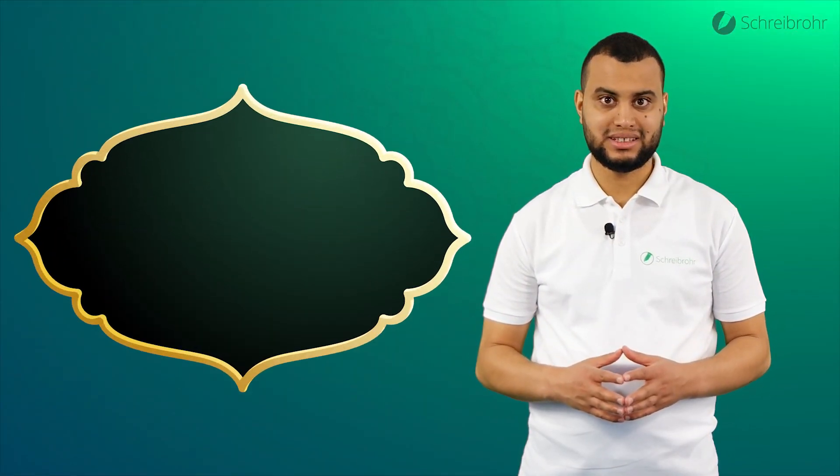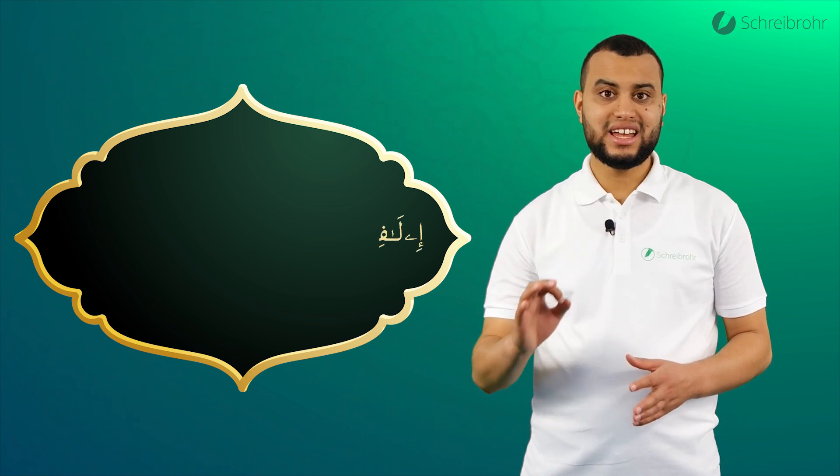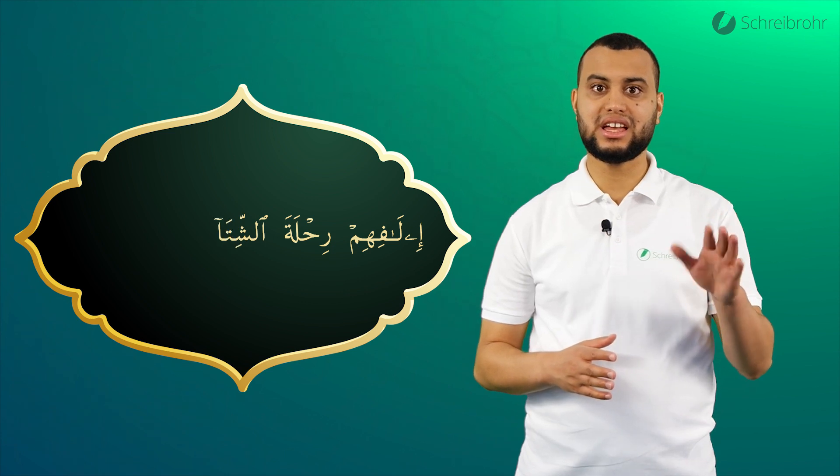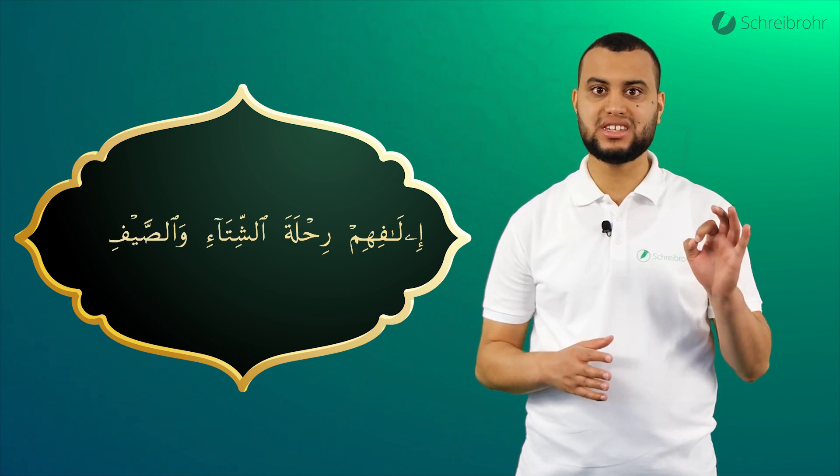Und zum Abschluss noch einmal die gesamte Ayah: Ilhafi himm, Rihhleta al-schitai waassoif.